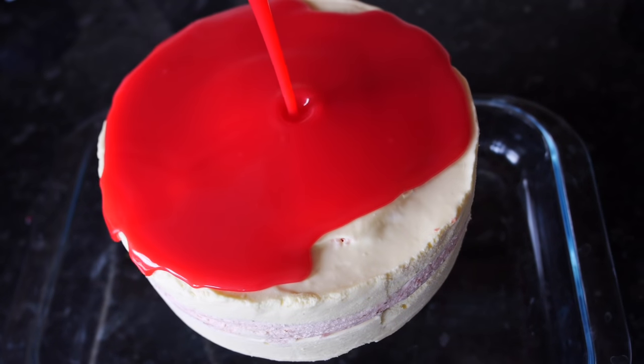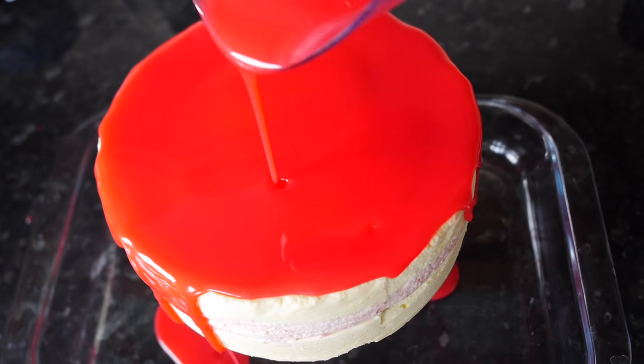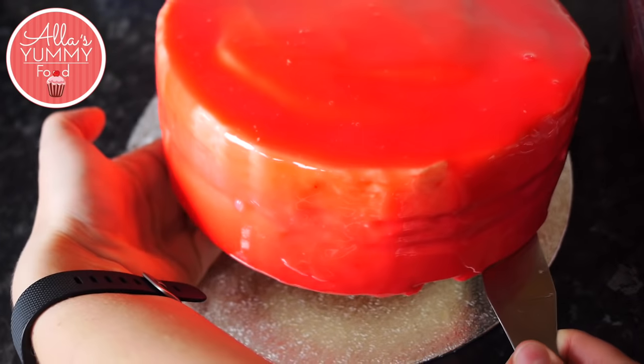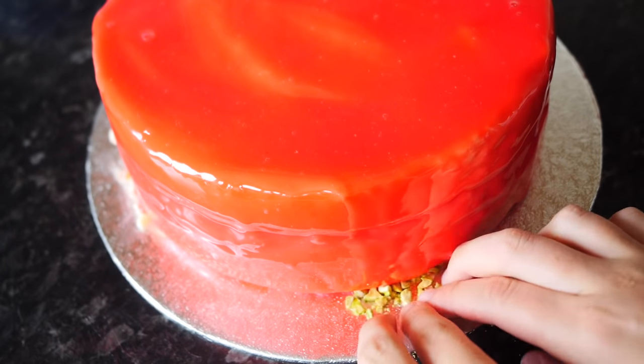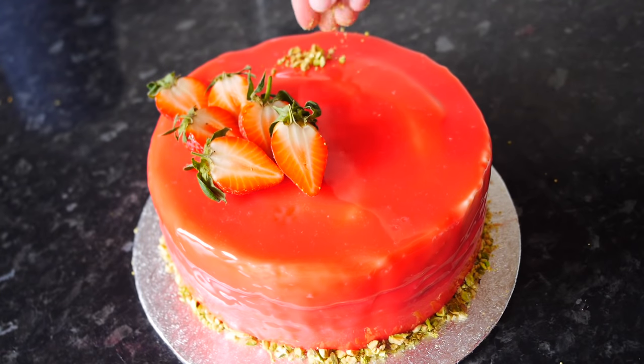Make sure your cake is completely frozen and very cold, otherwise the glaze is not going to work. When the cake stops dripping, we're going to take off the bits at the end just to smooth it over. You can decorate your cake the way you like it — I'm going to use some crushed pistachio around the bottom.